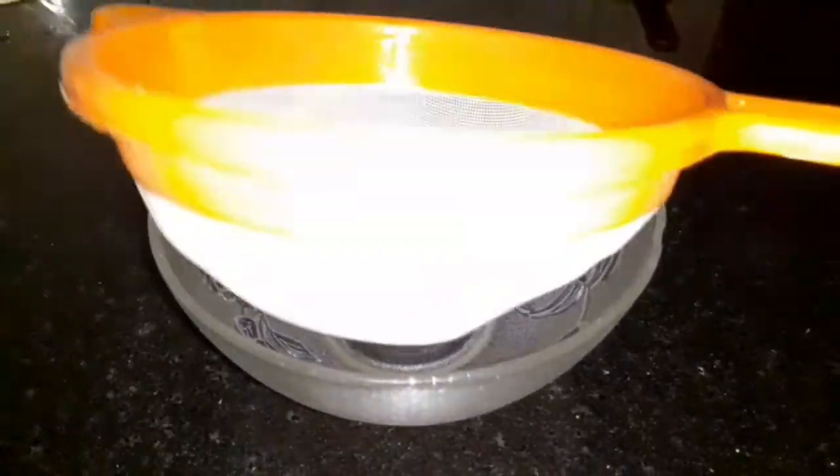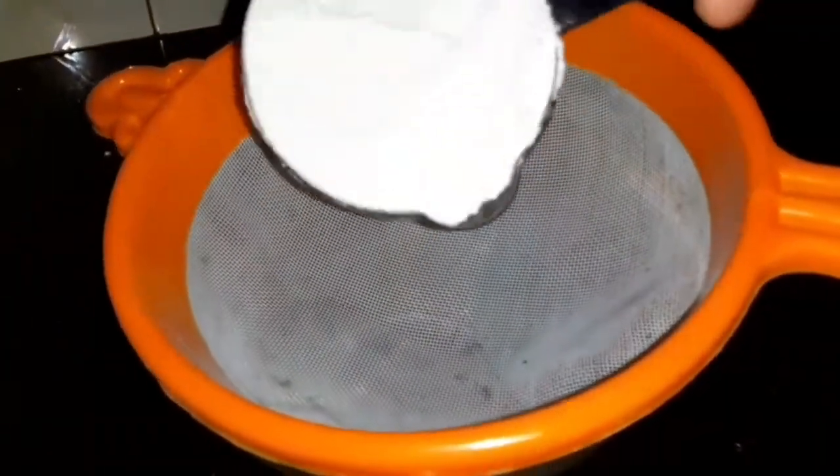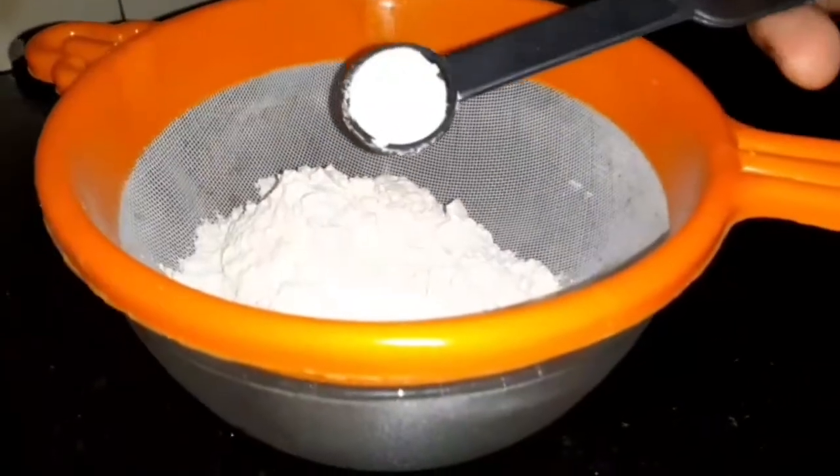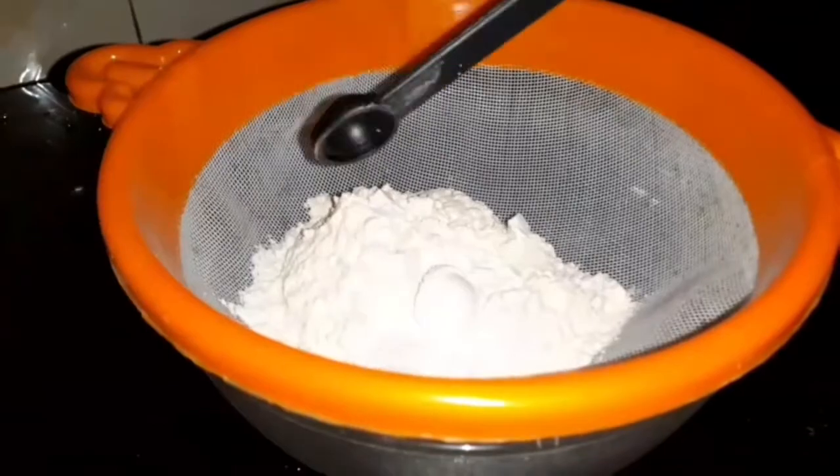I am going to put it in a bowl. I am going to put it in 3 cups. 1 teaspoon of baking powder, 1 teaspoon of baking soda.